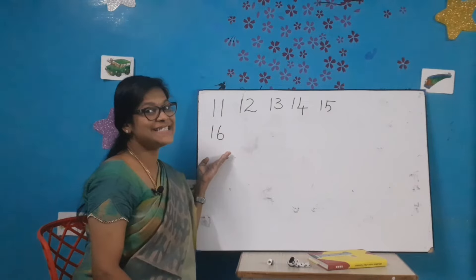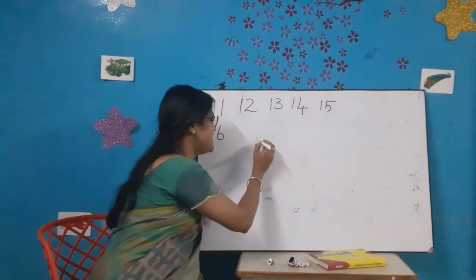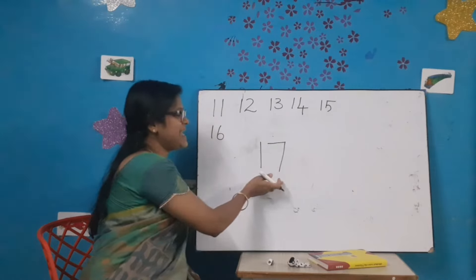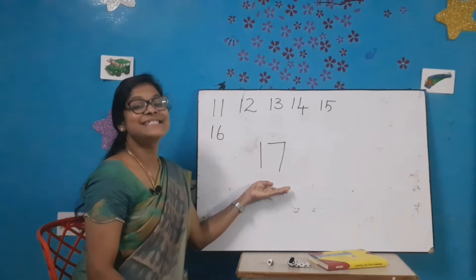What comes after 16? Number 17. Let's write number 17. Draw a standing line, a sleeping line, and a 7. 1-7-17. All of you say 1-7-17.